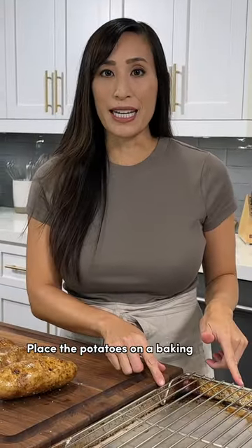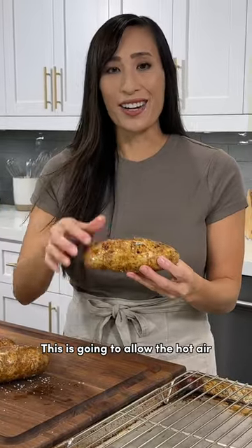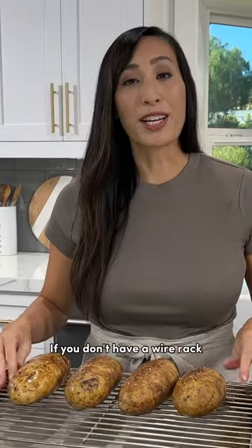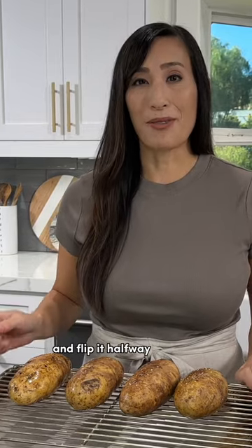Place the potatoes on a baking sheet with a wire rack on top. This is going to allow the hot air to circulate around the potato for even cooking and you don't have to flip it. If you don't have a wire rack, you can place it directly on the sheet pan — just make sure to line it with foil and flip it halfway through.